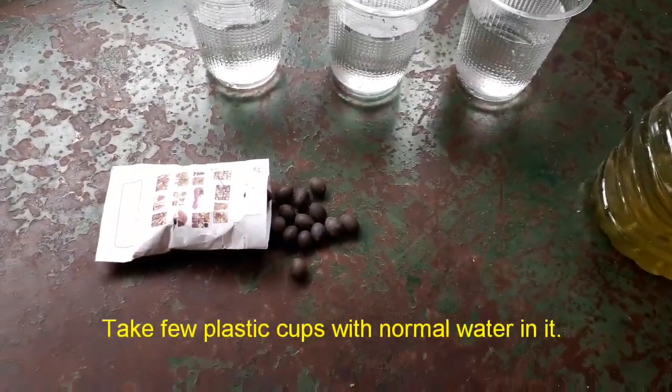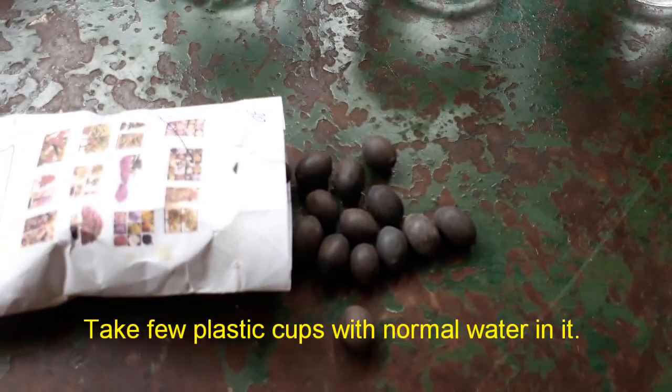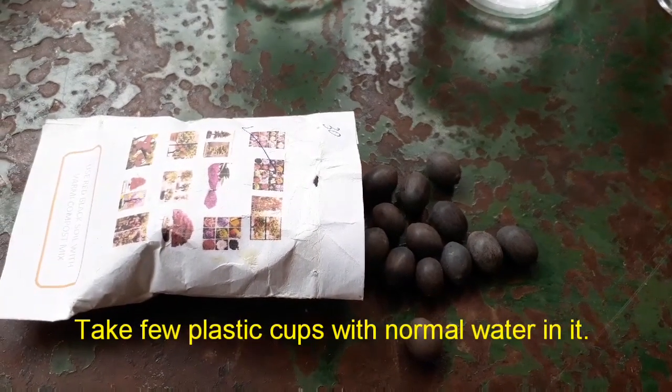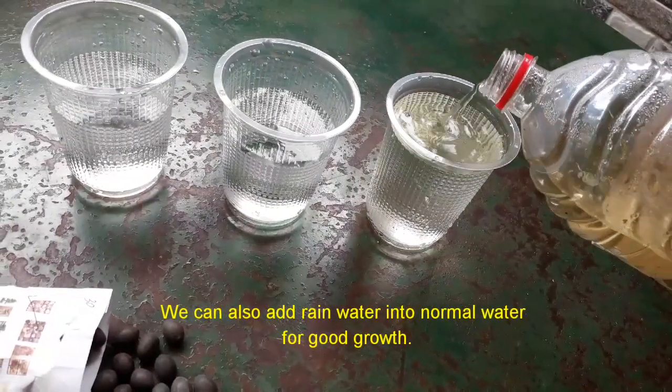We are making some fresh water. I will use the fresh water. I will order it online. Now we will need the fresh water. We are making fresh water.